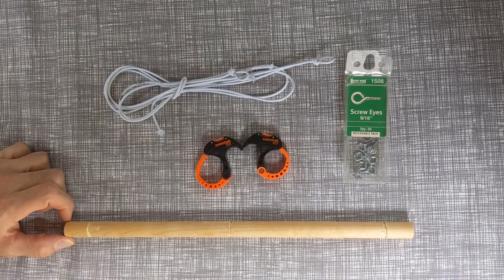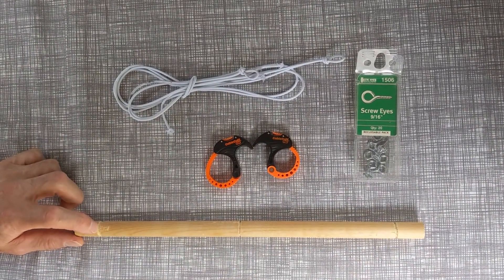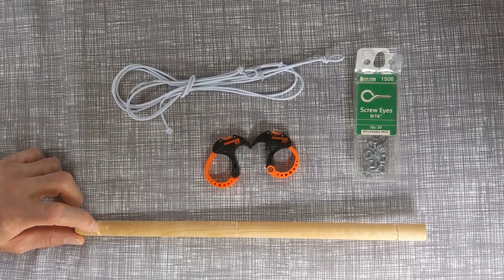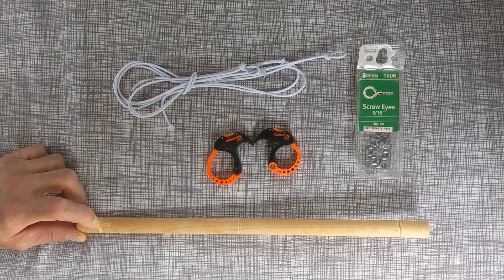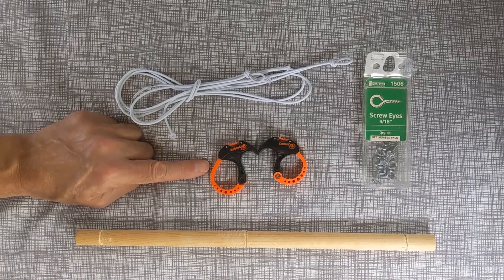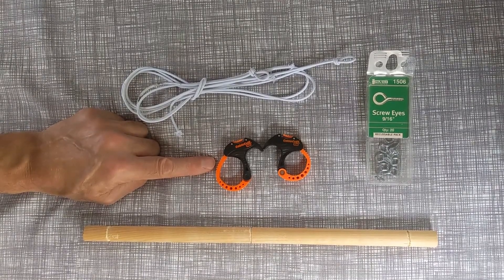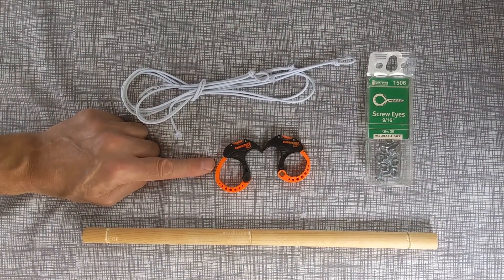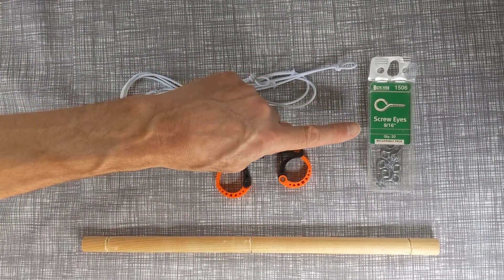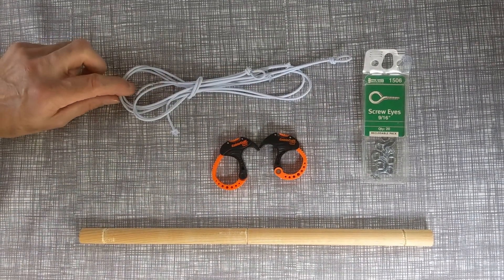Materials used are a 5/8-inch dowel, cut 14 inches long and scored so the elastic string would not move once we tie it to the dowel. We also use two cable cuffs — these are the small size, available at Home Depot for less than two dollars each. We used 9/16-inch screw eyes and elastic cord.